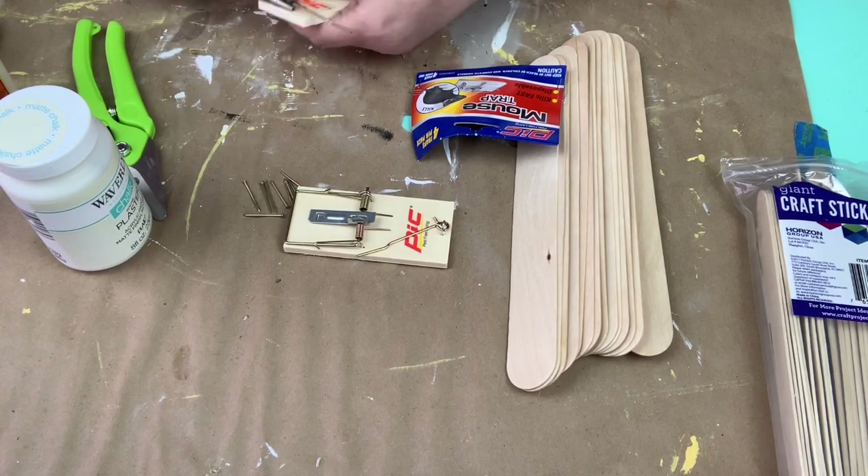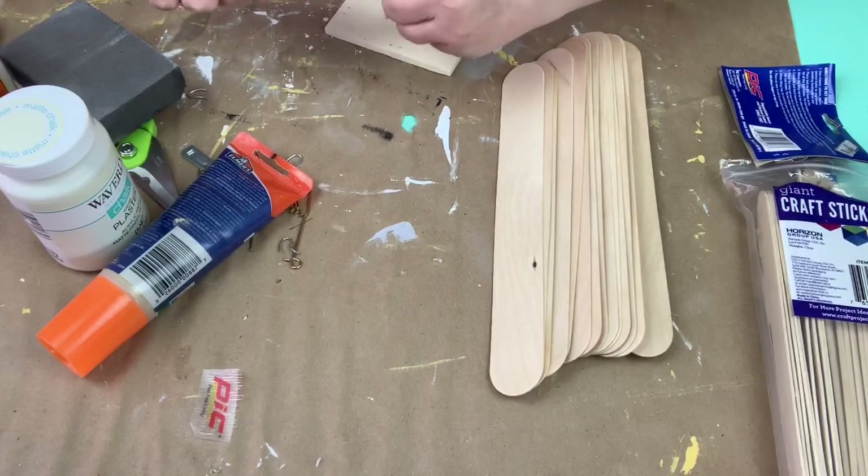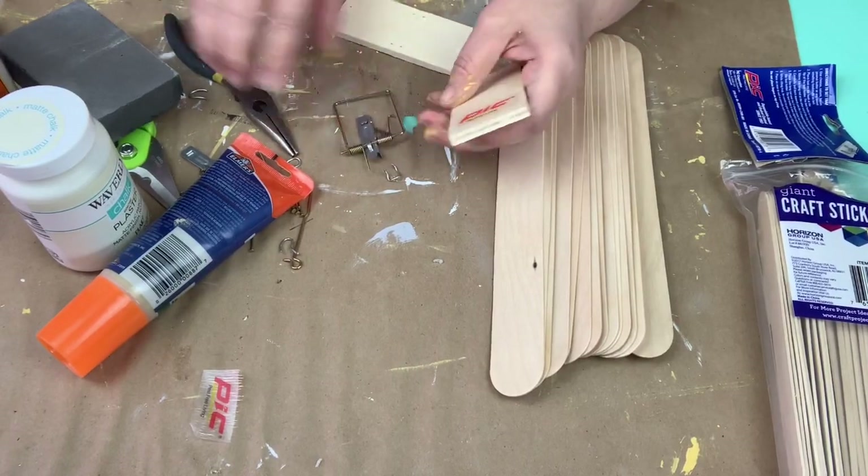What you're going to need is two mousetraps — four come in a package at the Dollar Tree — and you just take them apart. I used five of the giant craft sticks from Walmart.